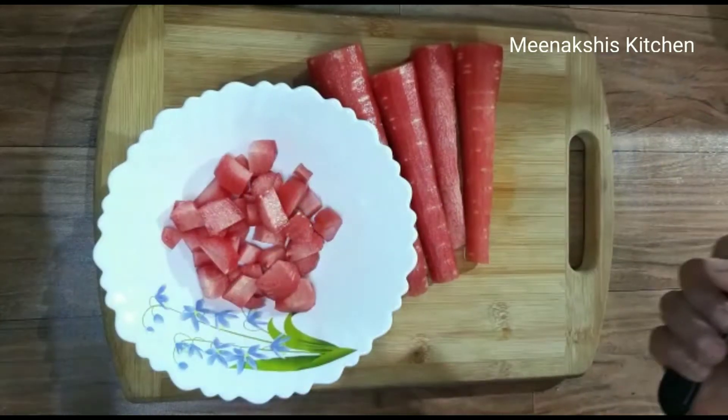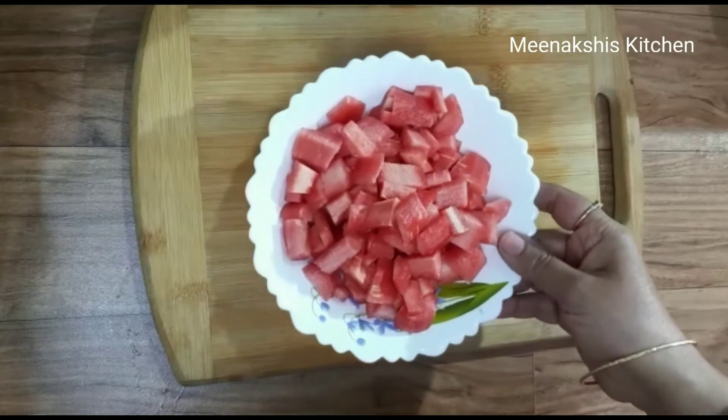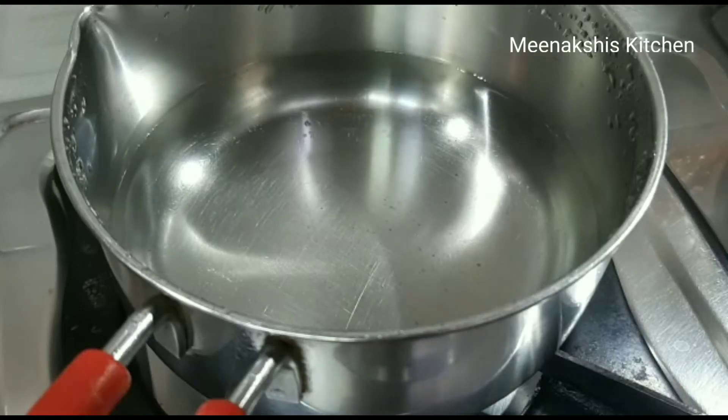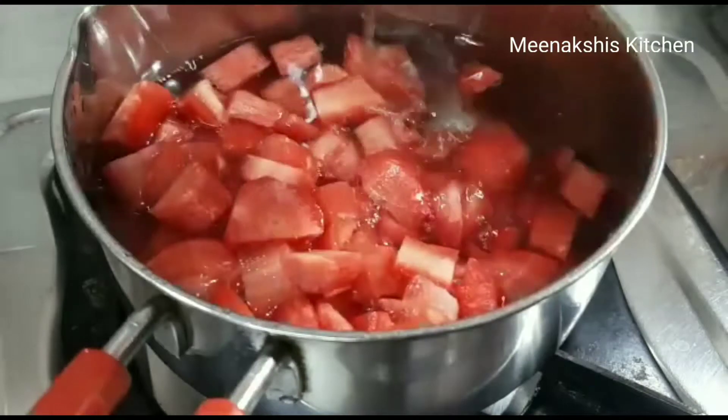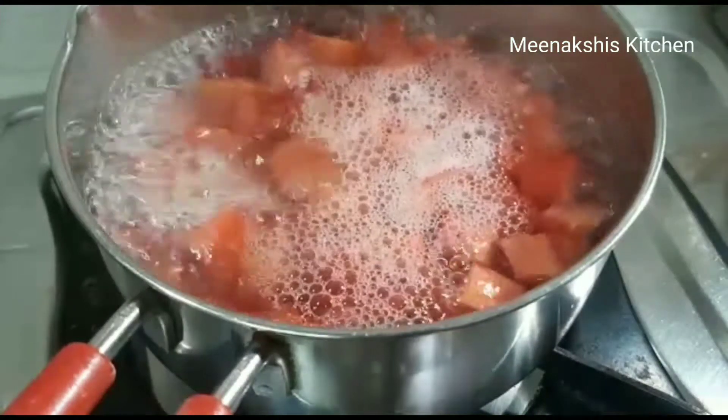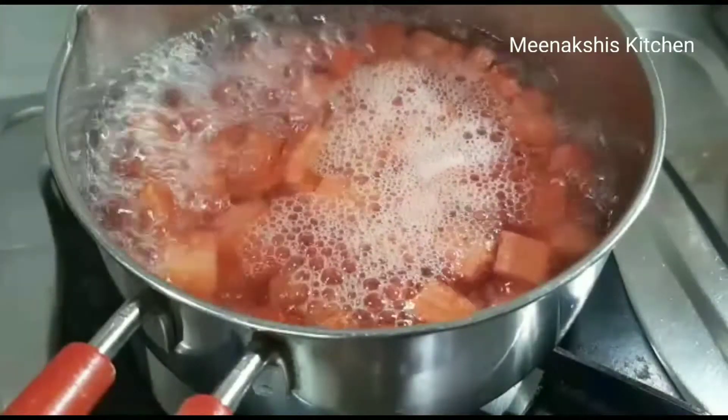I have cut all the Gajar. Now we have to boil it first, so I have put it in the pan with about 1.5 kg of water for boiling. We have to boil it for 5-7 minutes.